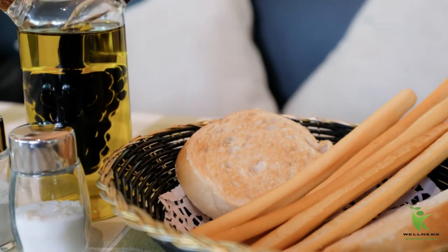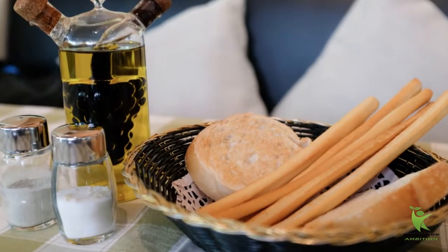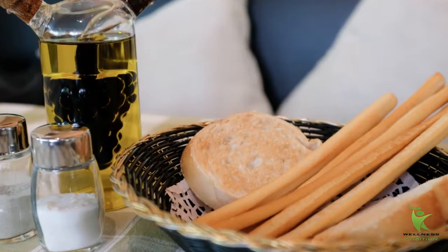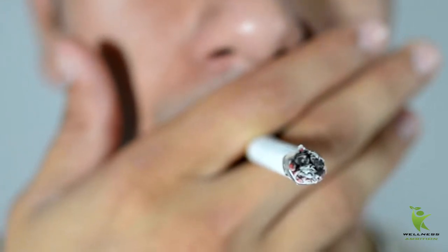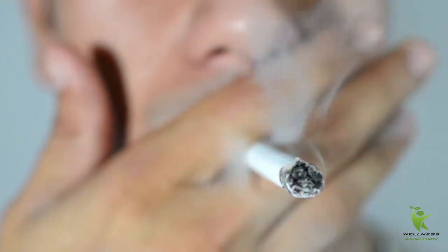Gargling with a vinegar solution and salt: this natural way of removing plaque is not going to harm your teeth, but it's not the most delightful method — it is efficient but will taste distasteful. Take a solution consisting of two tablespoons of vinegar, one tablespoon of salt, and four ounces of water. Gargle with this vinegar solution, flush your mouth with water, and repeat the process for three days for optimum results.